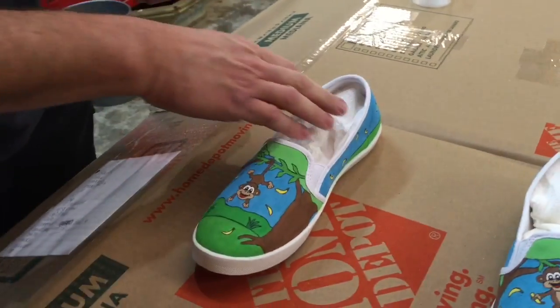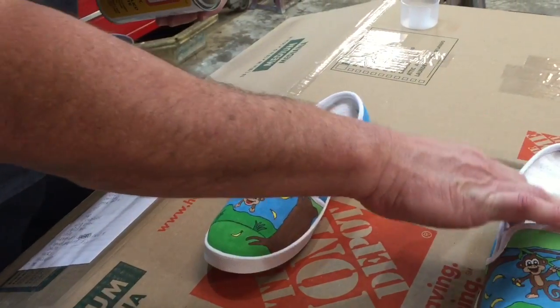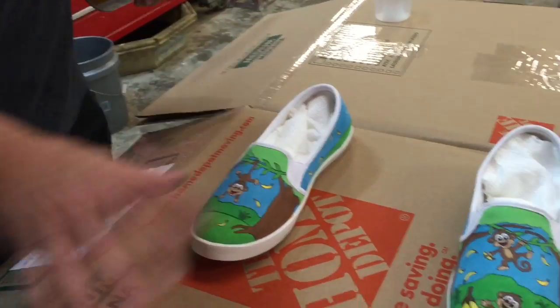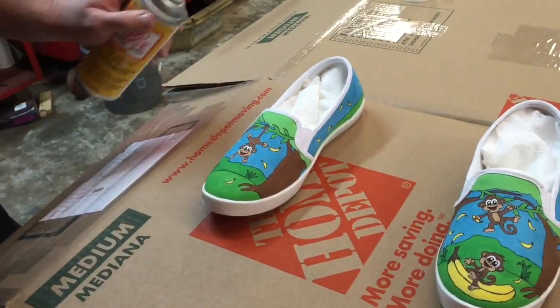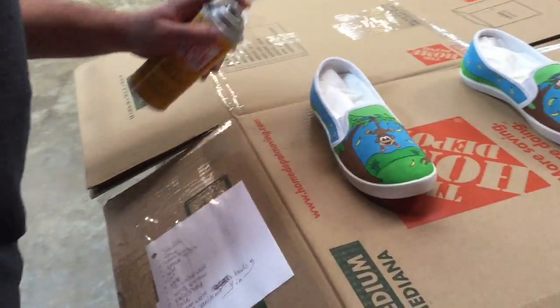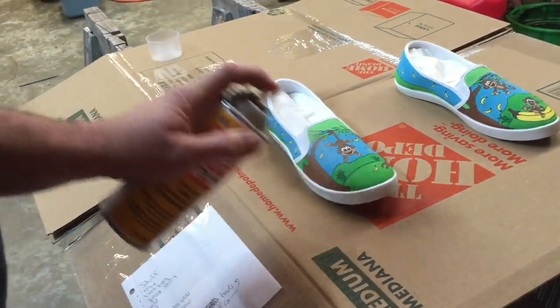What we've done here is put some paper towels inside the soles of the shoes so we don't end up getting a lot of sealer inside the shoe. We just want to get a couple coats on the outside, so we'll use long, even strokes. Don't try to get it too heavy at one time.